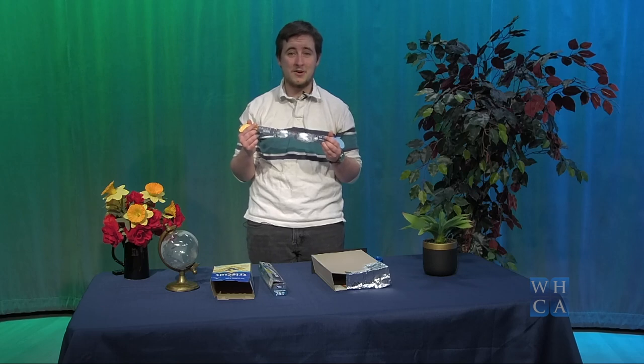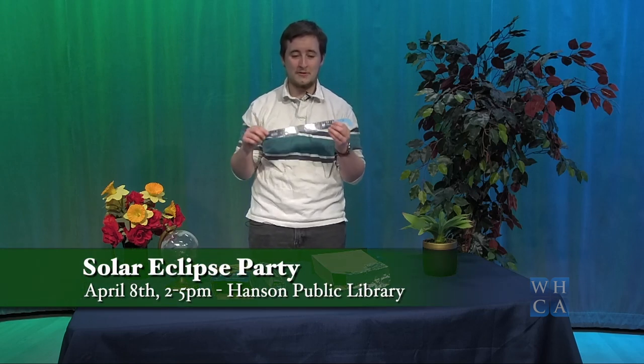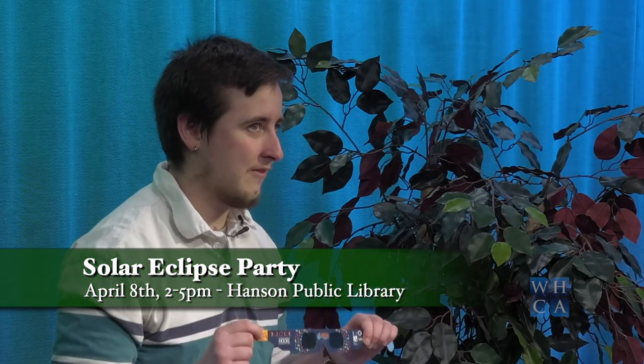We will have glasses available at our solar eclipse party on the 8th, so if you need viewers and are looking for a place to view the eclipse safely, you can come down to the Hanson Library and we'll have some available there.